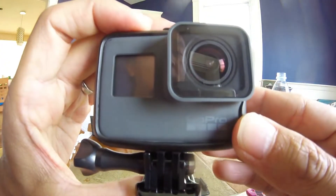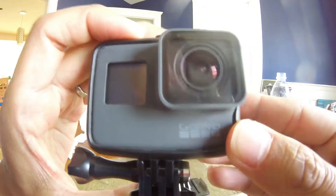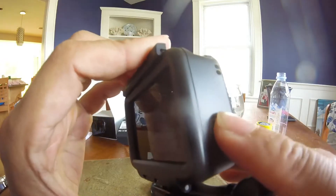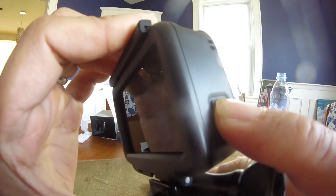Okay, I've put the battery and the SD card into the unit, and I've charged it for a little bit. Let's try to power it on. Here's the power and the mode button on the side.